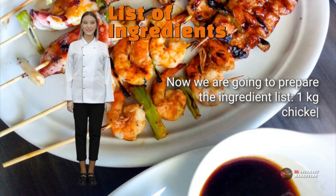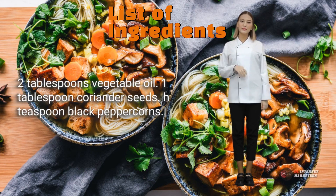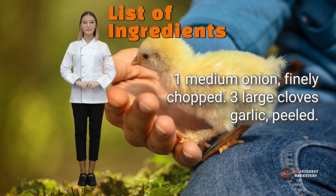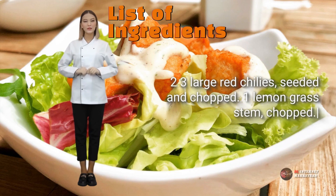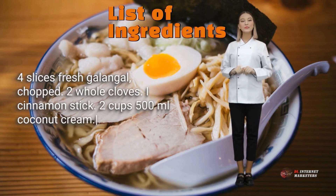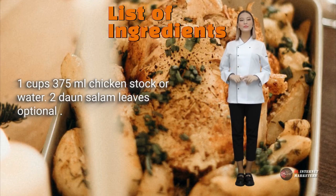Now we are going to prepare the ingredient list: 1 kilogram chicken thigh fillets, 2 tablespoons vegetable oil, 1 tablespoon coriander seeds, half a teaspoon black peppercorns, 1 medium onion finely chopped, 3 large cloves garlic peeled, 2-3 large red chilies seeded and chopped, 1 lemongrass stem chopped, 4 slices fresh galangal chopped, 2 whole cloves, a cinnamon stick, 2 cups (500 milliliters) coconut cream, 1.5 cups (375 milliliters) chicken stock or water, 2 daun salam leaves, optional.